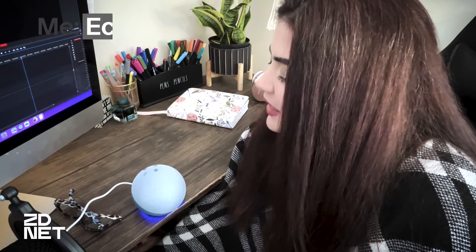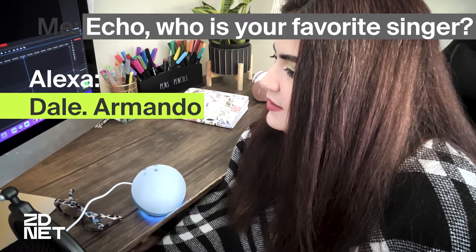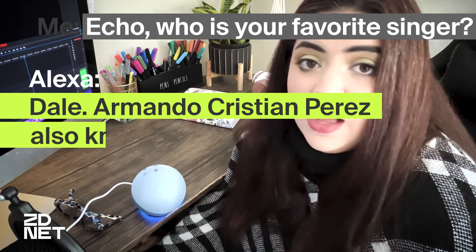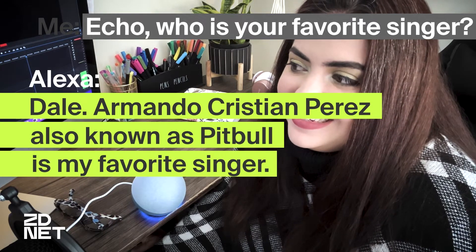Echo, ¿quién es tu cantante favorito? [Alexa responds in Spanish]: Dale, Armando Cristian Pérez, mejor conocido como Pitbull, es mi cantante favorito. Oh, Pitbull — Mr. Worldwide.